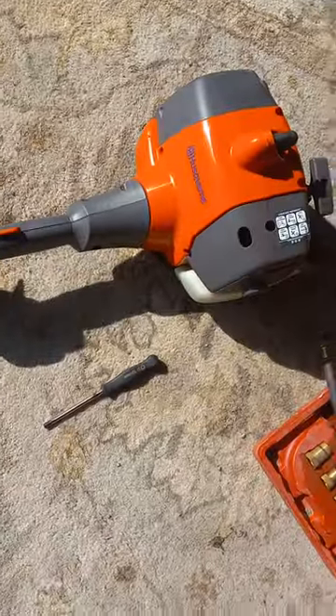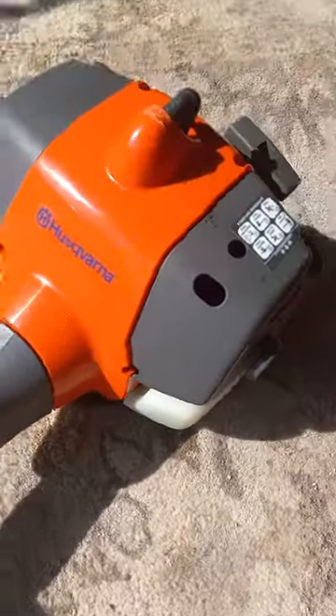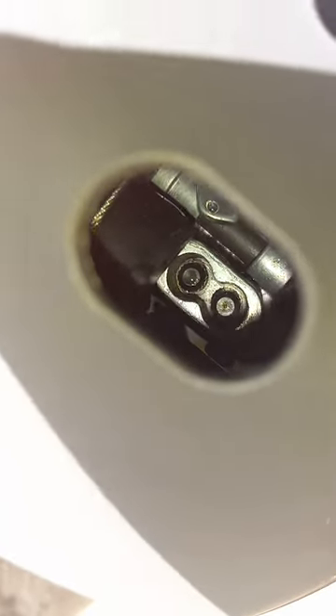We're back on this Husqvarna weed whip. Look at this thing. You know how they got them little round ports for the adjustments? Let me see if we can get a shot of that. You see those in there, the little round boys?